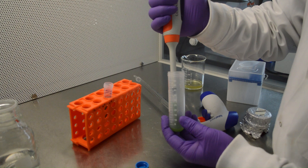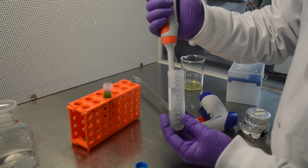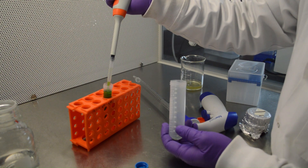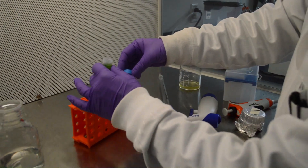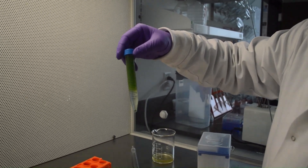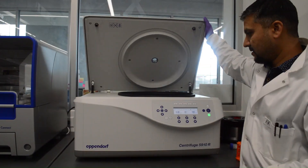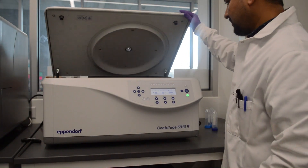Transfer the protoplast suspension on top of 8 milliliters of 0.55 molar sucrose in a 15-milliliter falcon tube. Centrifuge the tube at 1,000 RCF for 5 minutes at room temperature.